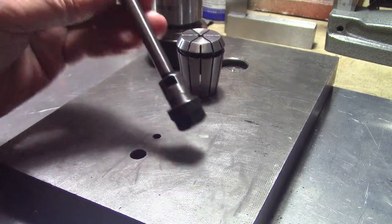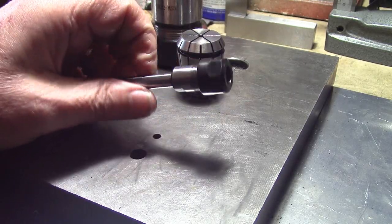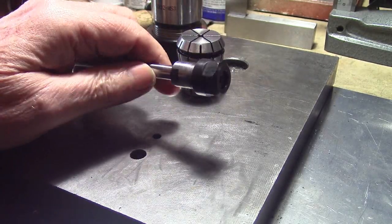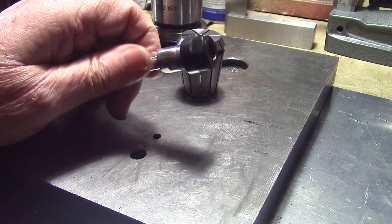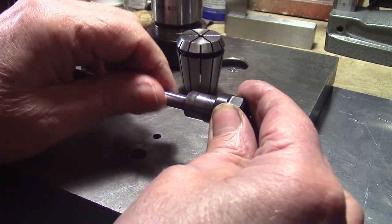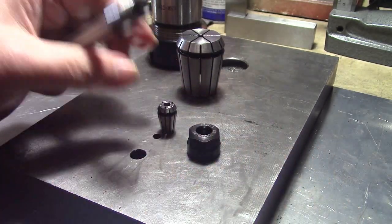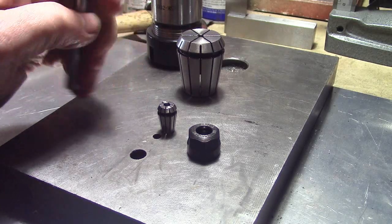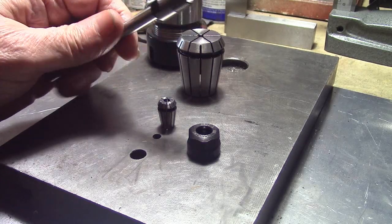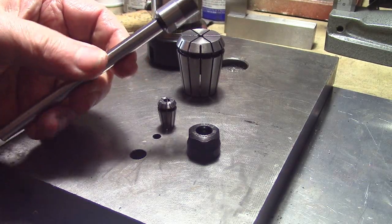These are fairly inexpensive. As you probably noticed, in Australia tools are expensive — these are twenty dollars Australian for the holder and twenty dollars Australian for the set. My set contains thirteen collets, so that's forty dollars all up, which is pretty good. That's about twenty English pounds and about thirty US dollars, which is cheaper than a drill chuck.